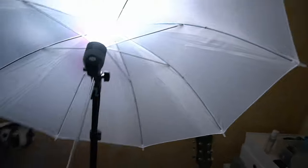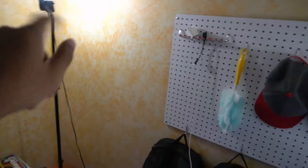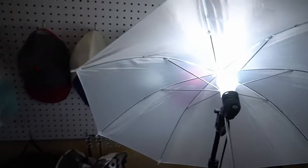Moving on to the lights - these are some cheap umbrella lights from a company called Neewer. They came in a set and were about a hundred bucks including the umbrellas, and there's a whole green screen apparatus that went along with it. I also have these LED panel lights, again from Neewer, that act as fill lights or accent lights to give a little bit more depth to my face in the shots.